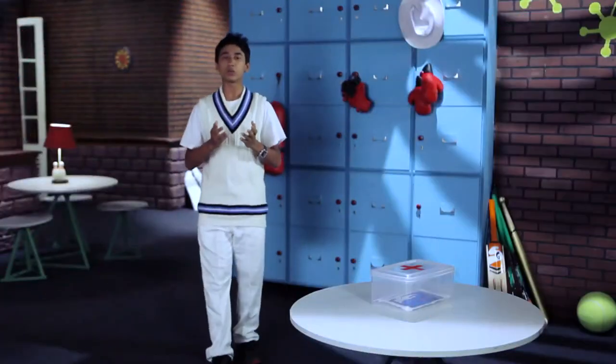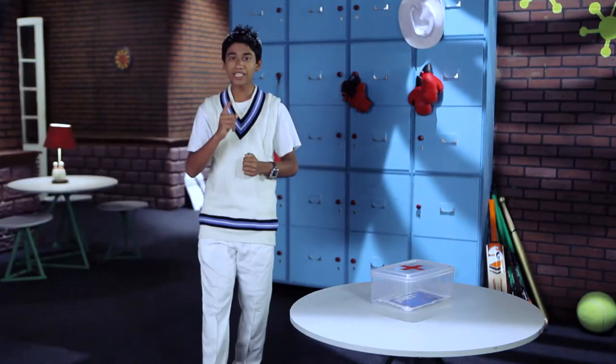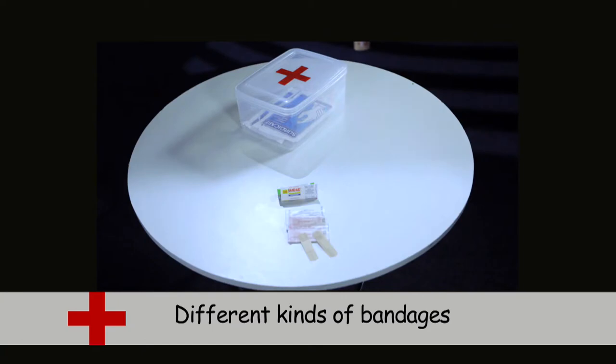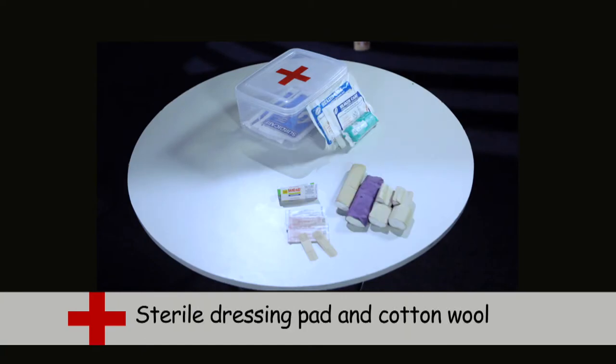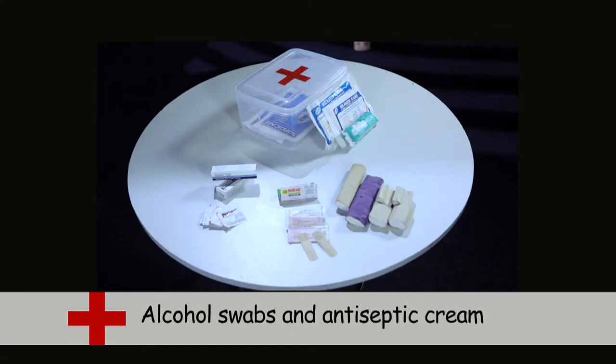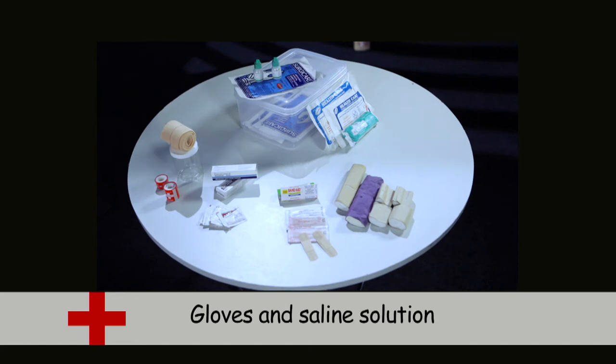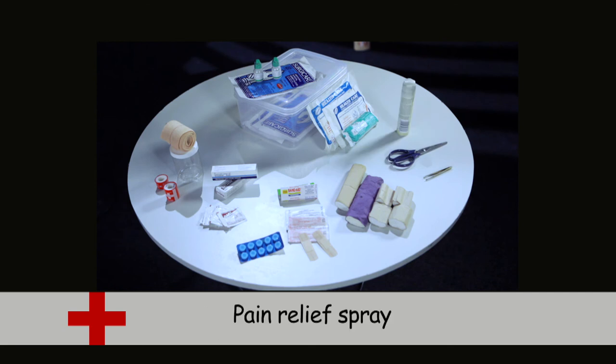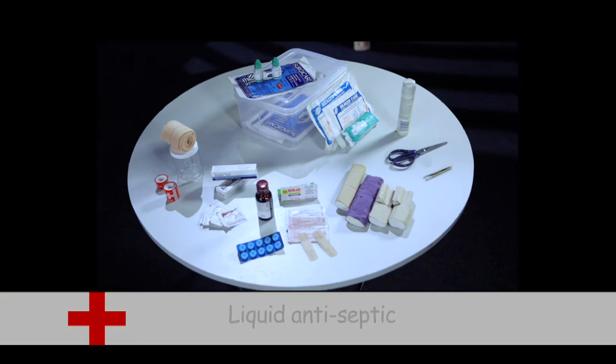You may get injured while playing cricket, so it's a good idea to have a first aid kit always with you. It should include different kinds of bandages, sterile dressing pad and cotton wool, alcohol swabs and antiseptic creams, gloves and saline solution, pain relief tablets, scissors and tweezers, pain relief spray, and liquid antiseptic.